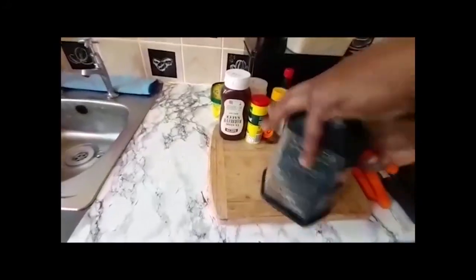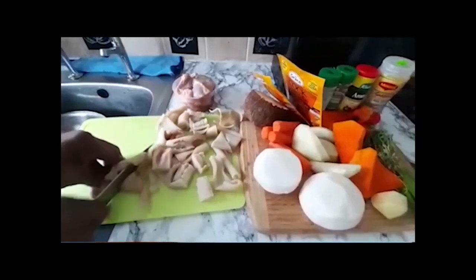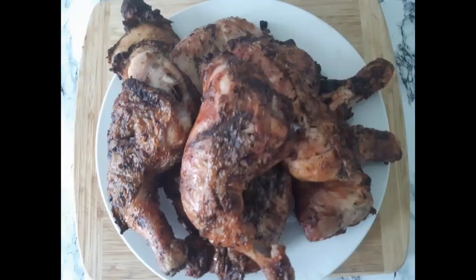Chef Ricardo's Kitchen. Come check it out, make sure you get the rice fast. Jamaican food, we cook it up right. Ackee and saltfish, roti and rice and peas and curry lobster. So wanna try? Welcome to Ricardo's Kitchen.